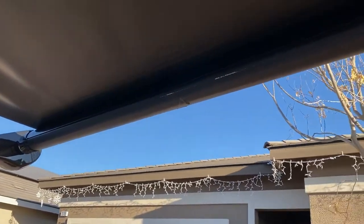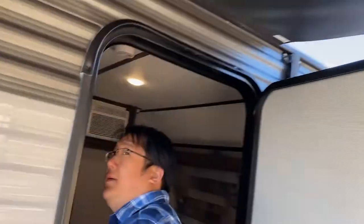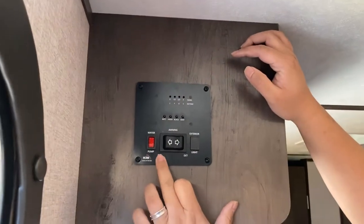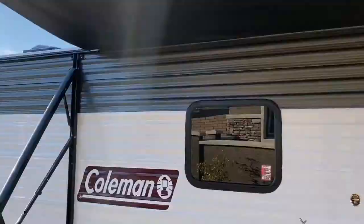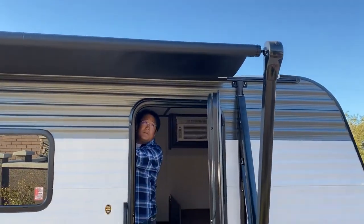Now let's retract the awning. Come back to the side. To retract, it's the same — you just push the retract button and the awning is going to keep coming in. There you go. You've retracted the awning.